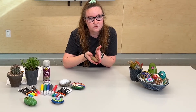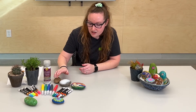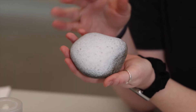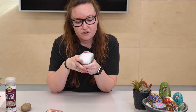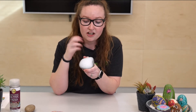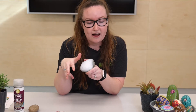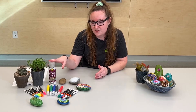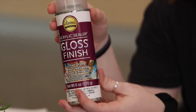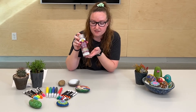First, find your rock — it could be small, could be large, whatever you want. Then you're going to clean that rock off; that's an important step. This rock here has a funny little coating on it — that is a primer. You can get a primer from your craft store, your grocery store, or pretty much anywhere they have spray primers or paint primers. Or you can just use a regular coat of white paint. Let that dry and that'll give you a nice surface to do your art on top of.